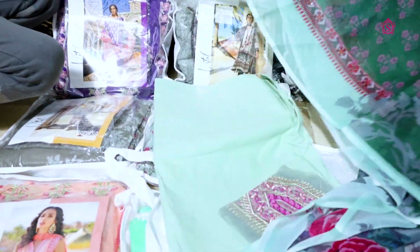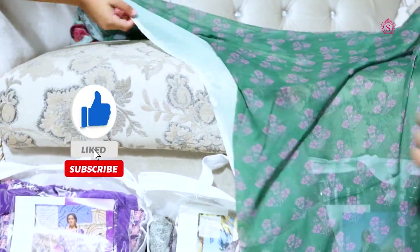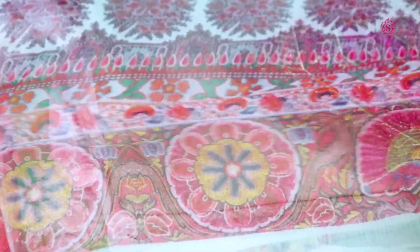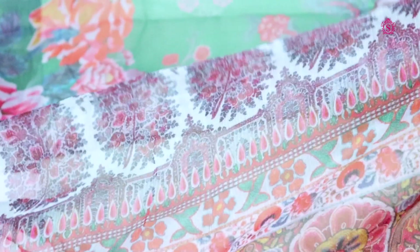You can see that this is a beautiful chiffon. It is green color — you can also see the print. It is light chiffon and very beautiful. On the four sides, the border is already given.